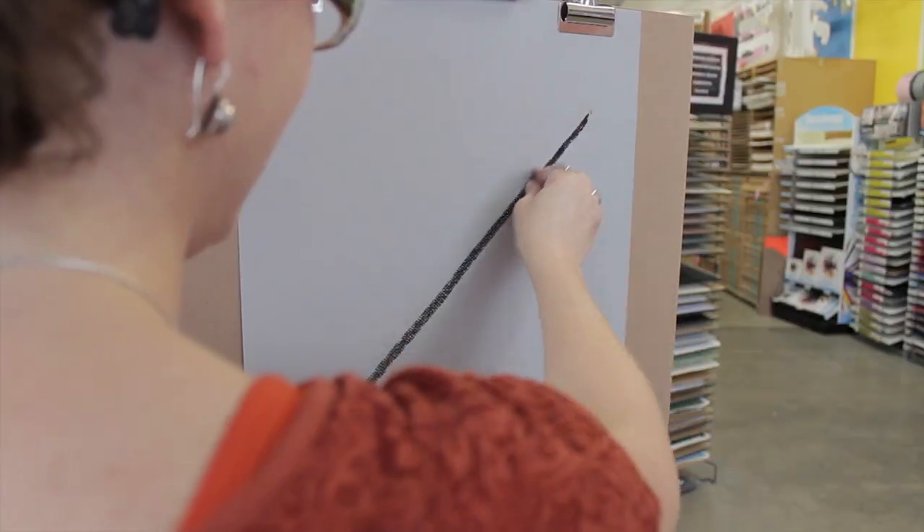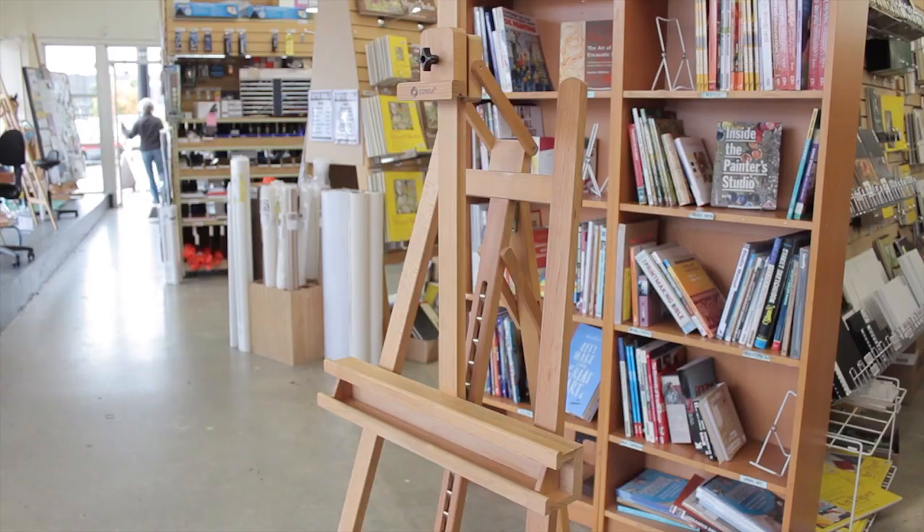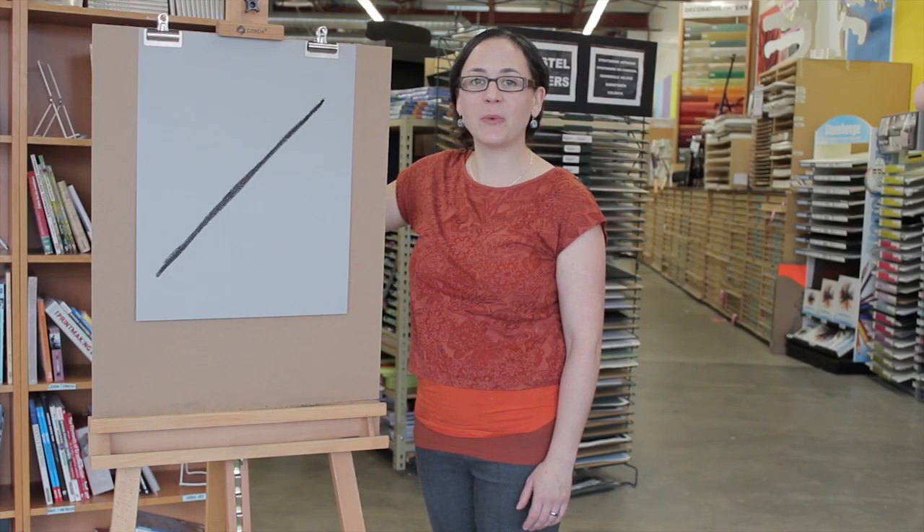So remember to consider all the key points of the Athabasca easel if you're considering this easel for your studio. I'm Nicole from Opus Langley and thank you for watching.